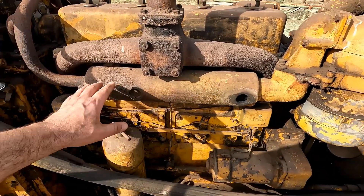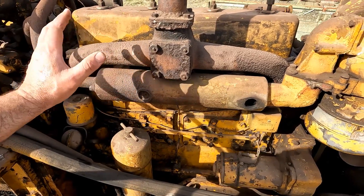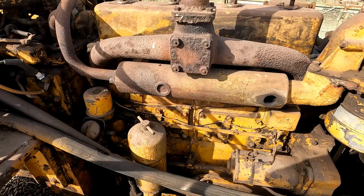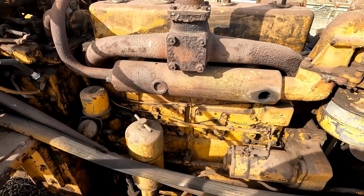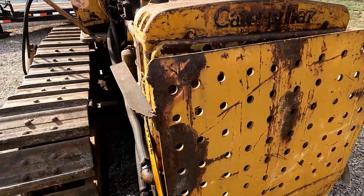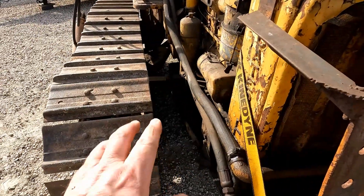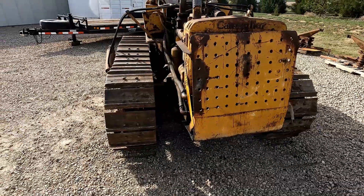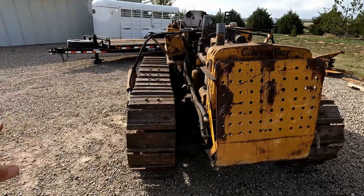This one does have the newer style where the exhaust from the pony motor goes into the intake manifold for the diesel engine — actually exits right there. That heats the intake air and helps with combustion on the diesel engine when you're trying to turn it over. This guard definitely looks aftermarket to me, as well as the belly pan.